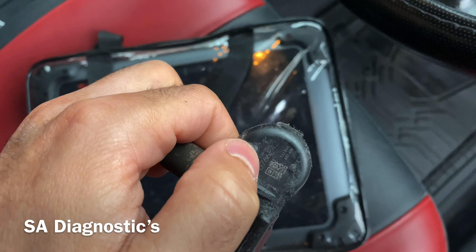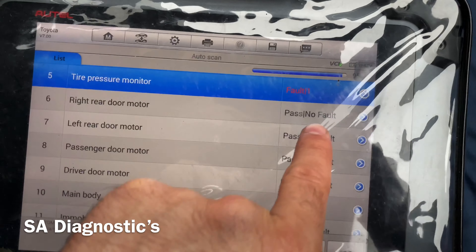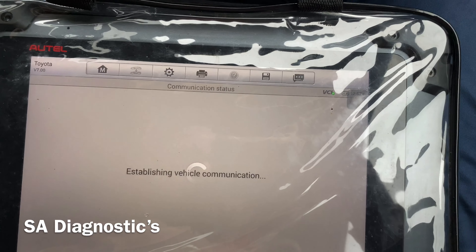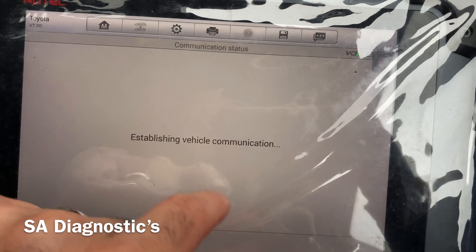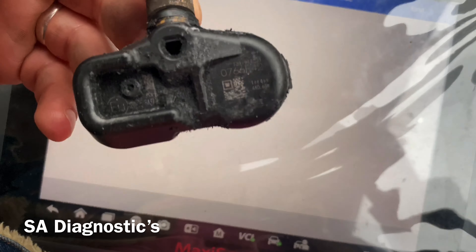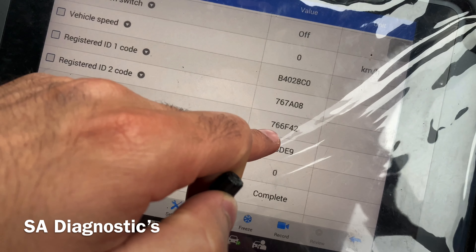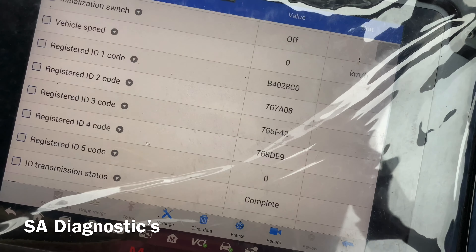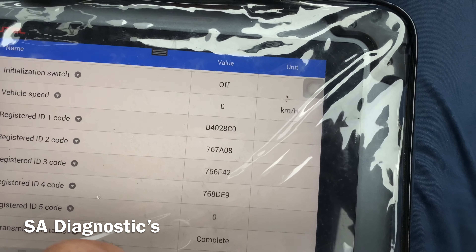After doing a full scan, you've got to go into tire pressure, because Toyota seems to want every single one coded — you can't just code an individual one, it wants all of them. So you go into the live data, and the code we've got is 0766F42. It usually misses the leading zero but you've got it there, so that's that.